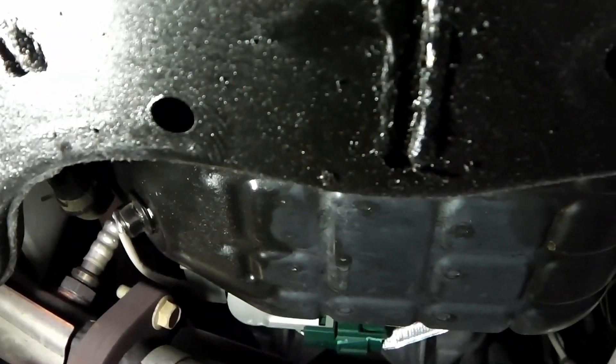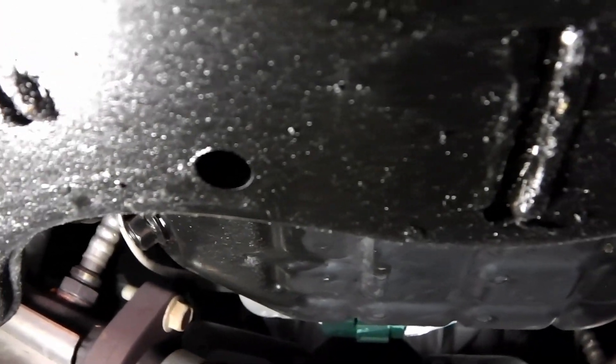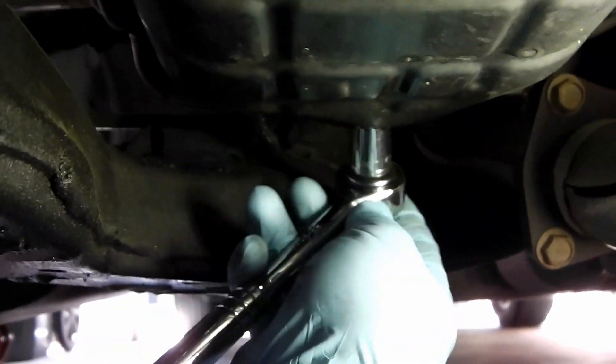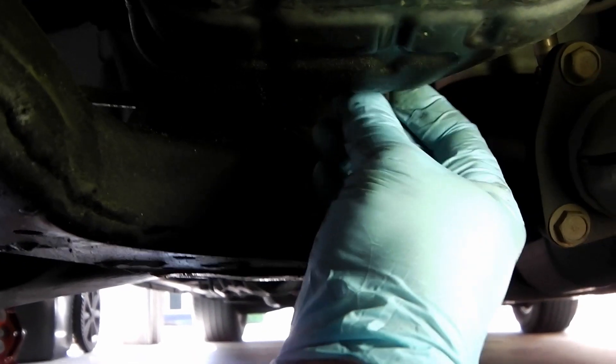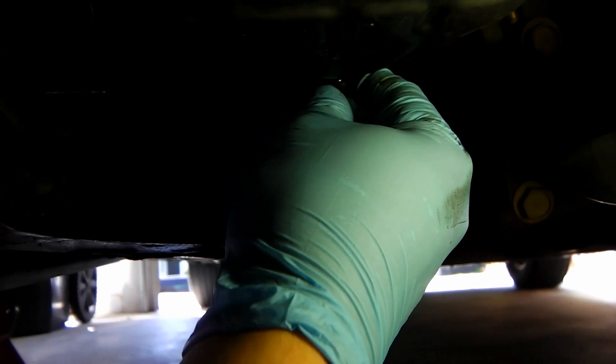Underneath, on the left side, is your drain bolt — it's a 14 millimeter drain bolt. Go ahead and remove your oil cap here and set it aside; it'll help it drain a lot quicker. Get your 14 millimeter on the drain bolt, loosen this, and get your drain pan underneath.